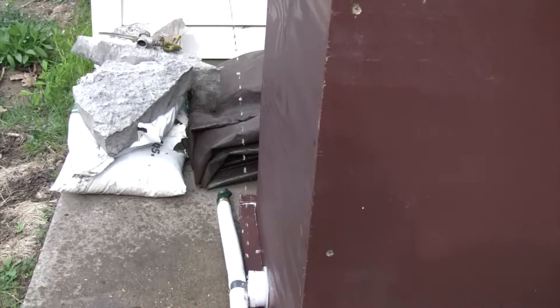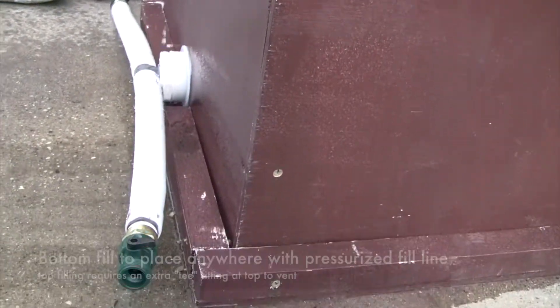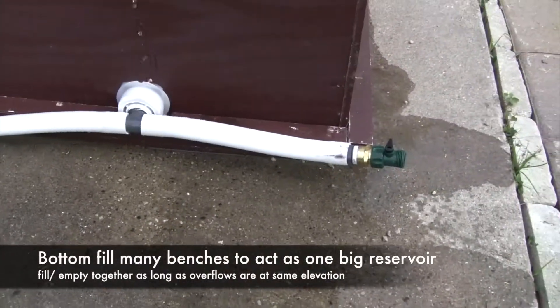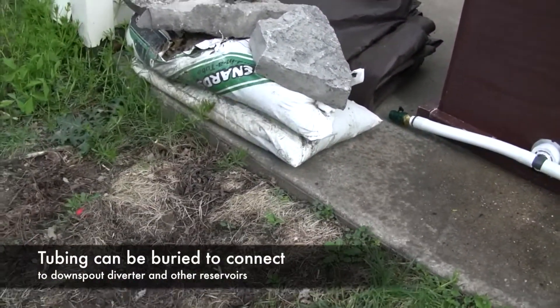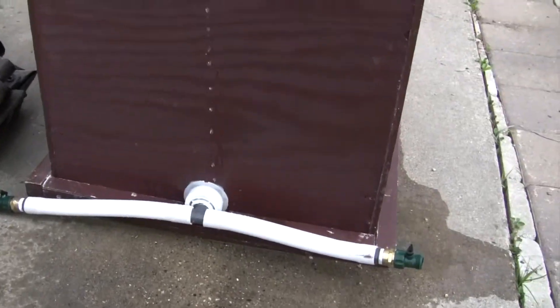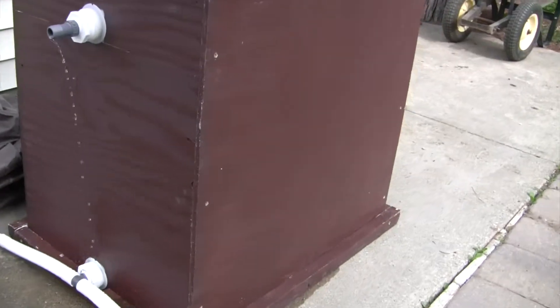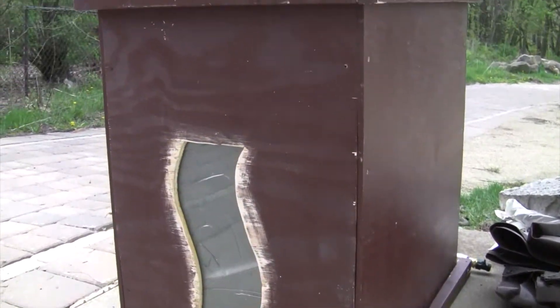Overflow is just trickling out right there — that's generally what it would look like if you did not put a tube off of that overflow and it's raining, with water filling up from the bottom. We just got this teed off and shut off here. Normally one side would go down underground to a one-inch irrigation line to wherever the downspout is and to a diverter. We painted this dark brown — this is exterior grade plywood. Marine grade plywood is a great one because it's moisture resistant.